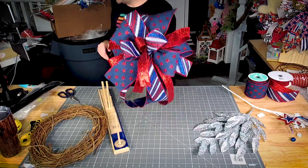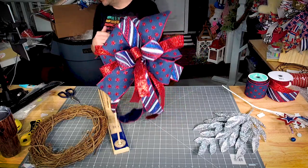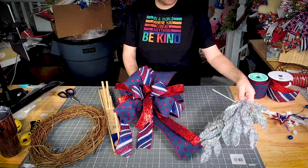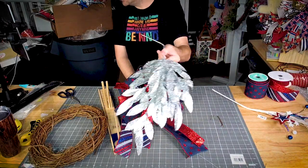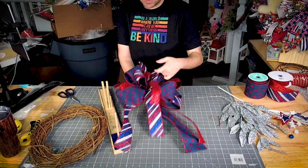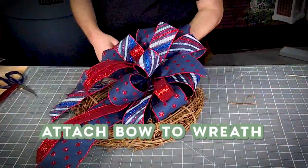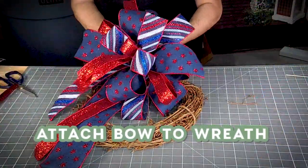All right, now what I like about this bow is how dark it is, because we're going to use the lighter picks and sprays to bring it out and make it really pretty. Let's get our bow attached.